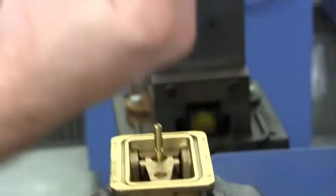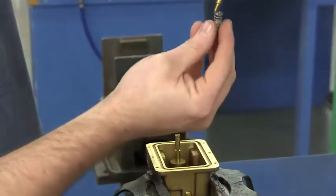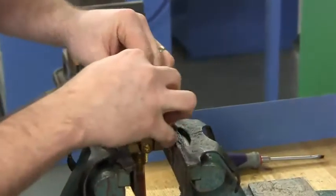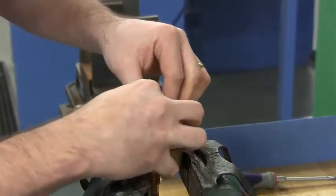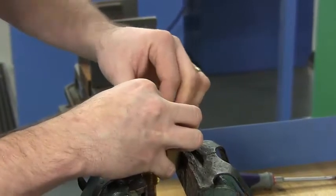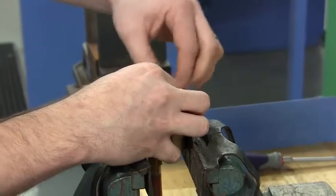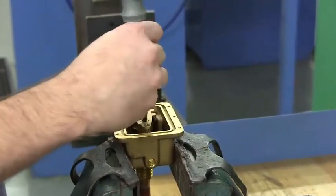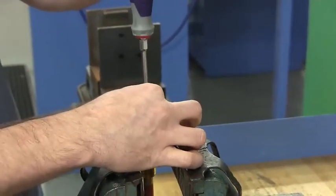We're now going to take the spring that was currently on the underside of the screw and place it on the bottom side. Start the screw in by hand — it's very easy to strip out. Screw down until snug, then an eighth of a turn.